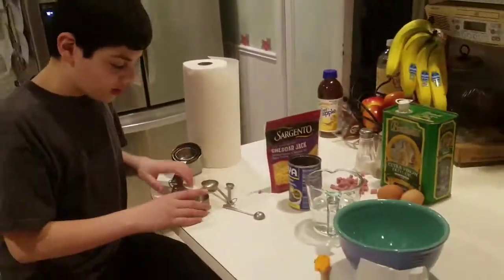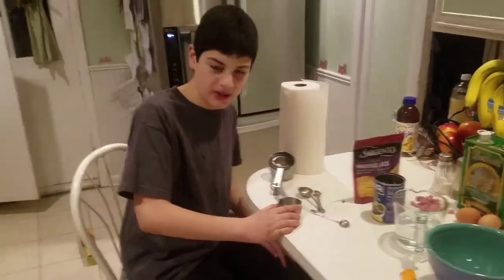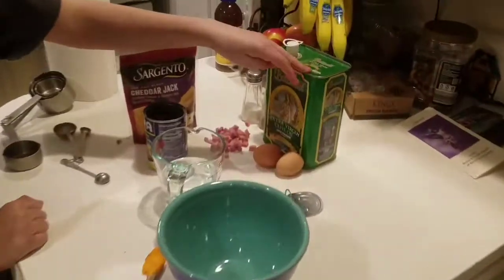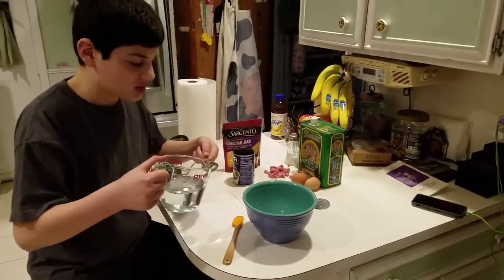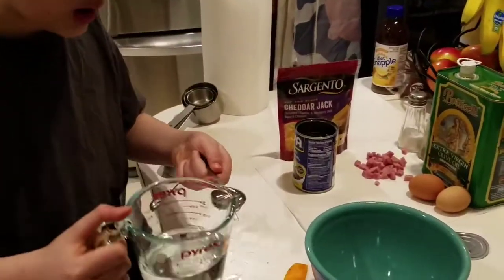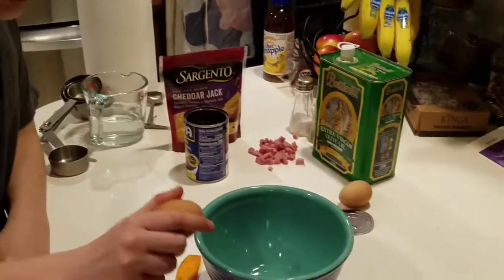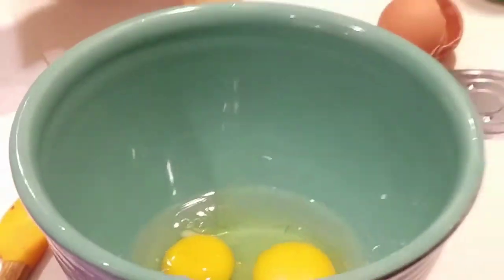Okay, so now for the main dish, we're going to be making an omelette — not just any omelette — the great Ham Bean-o. The ingredients are some salt, some olive oil, some eggs, some cheese, some ham, some beans, some water, and some love. Some hot. And for the salt and the pepper.